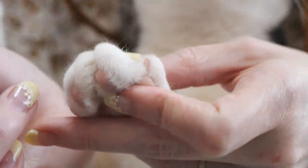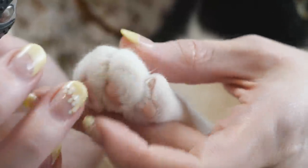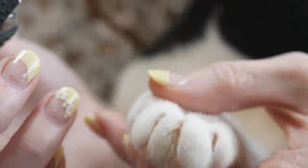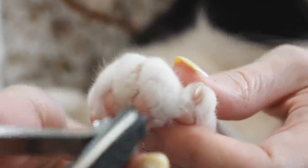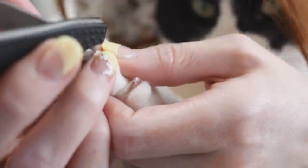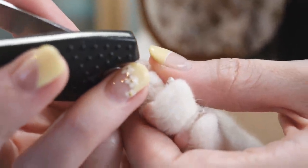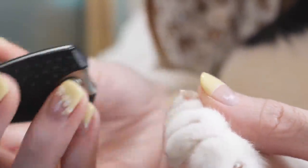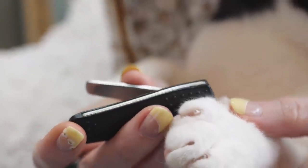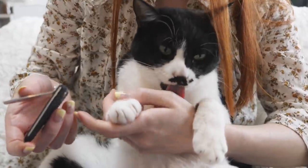So I support his paw and then I grab one of his little digits and I press gently on it, and his nails will come out so that I can trim them. This is about two weeks worth of nail growth for him. Usually I try to trim their nails every two-ish weeks, because if we don't trim their nails then they scratch us and they destroy our stuff.